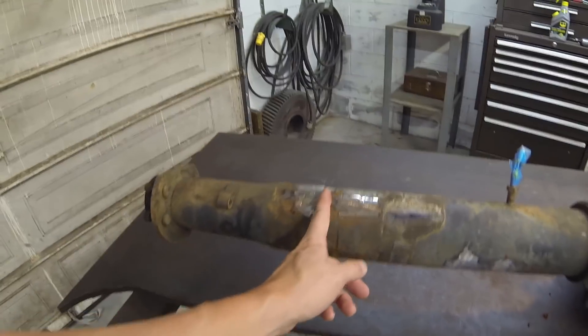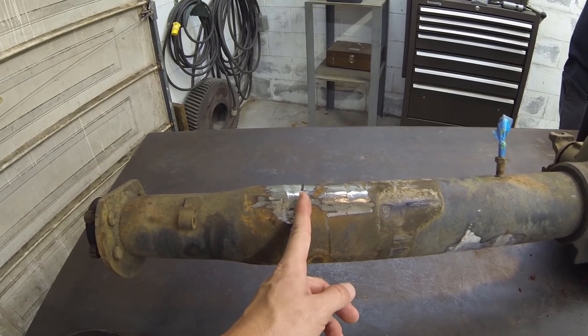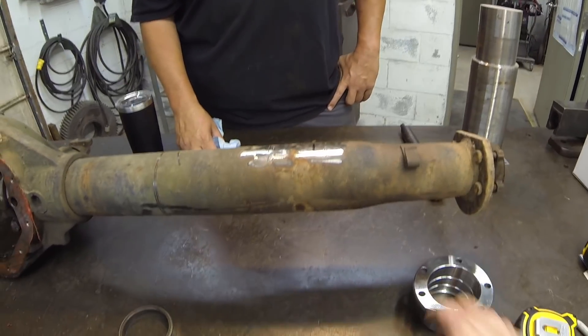We went ahead and marked our measurements. We're going to be cutting this to 46 and an eighth, I believe is what we came up with. And from there, these are two and a quarter inches long, so we'll end up just over 50 inches.